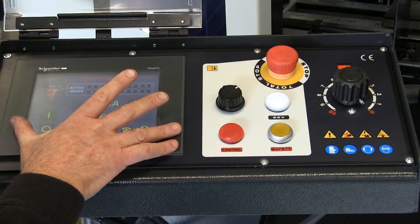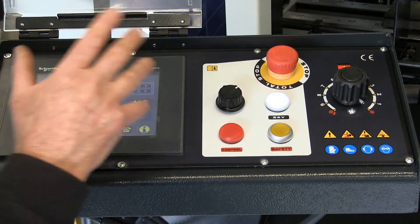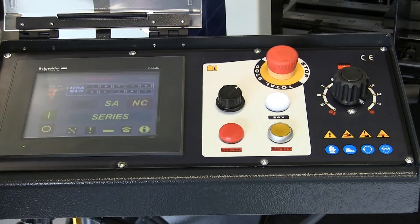Over here we have the control mode selector. You can have the machine in manual mode so you can operate everything independently when setting up. You can have it in semi-automatic mode, which means the machine will go down, do a cut, and go back up again. Or you can have it in fully automatic NC mode, where it's in permanent cutting automatic.